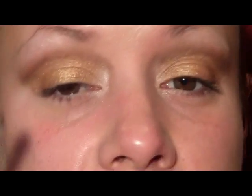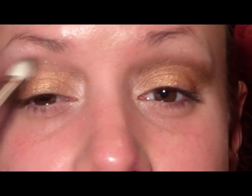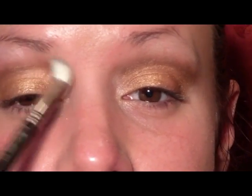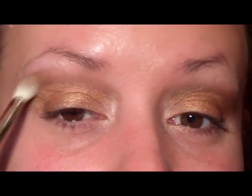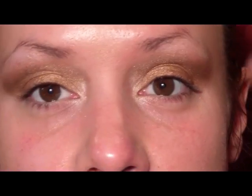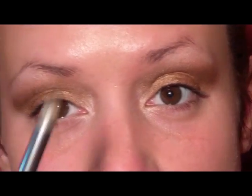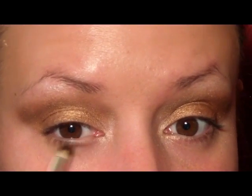Then just pick up your 217 brush and blend that out. Then we're going to go into the color Texture from MAC and a 217 brush and blend out that crease color. Take that color Texture again and a pencil brush and just run it underneath the lower lash line.